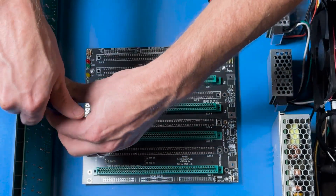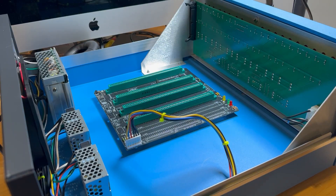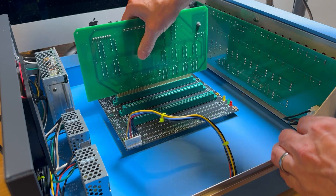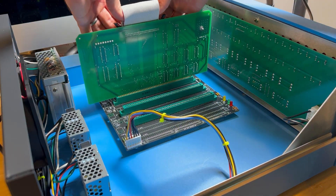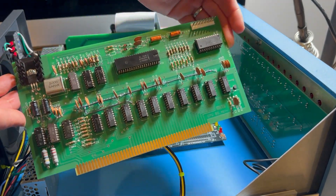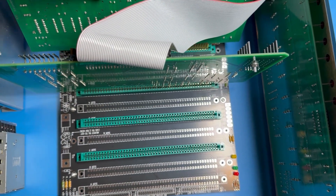Notice how the backplane is grounded with these screws. The power supply connector can then be plugged into the backplane. The interface board, assembled in a previous video, is installed in the second slot of the backplane. Using the 50-connection cable we also made previously, connect the front panel board with the interface board. The CPU board is typically installed into the first slot of the backplane — ensure the 50-connection cable is long enough for it to fit snugly.